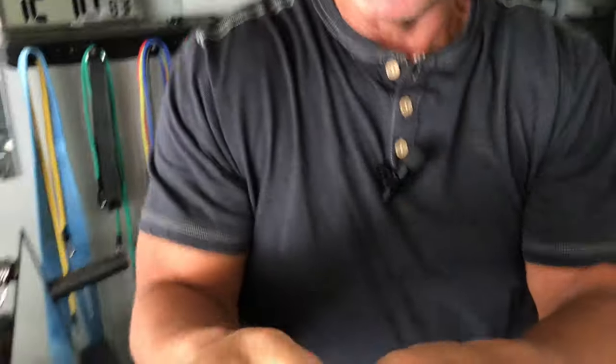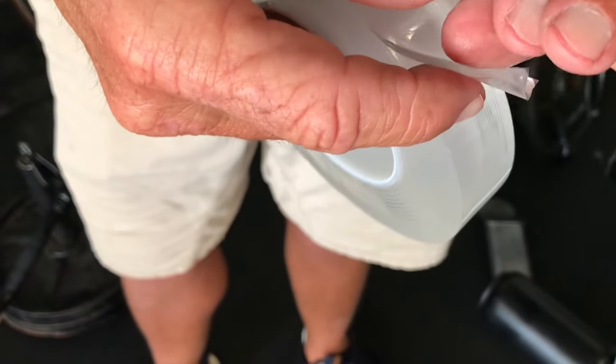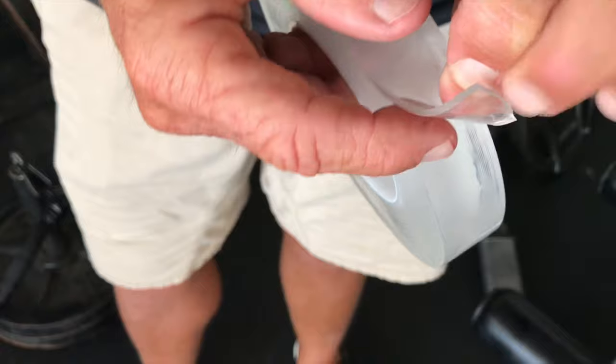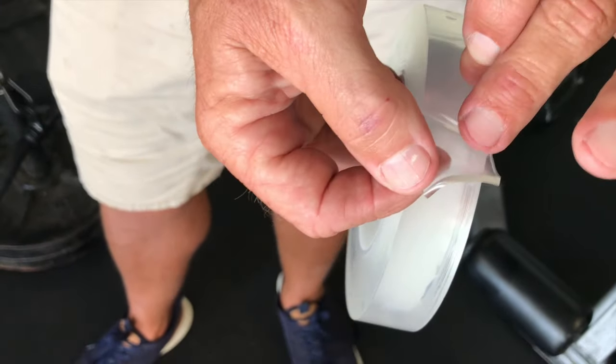I want to give you a quick review on this Trazon double-sided clear tape. This is awesome tape. It's sticky on this side, and then all you have to do is lightly peel and you'll see there's plastic right here that keeps the other side sticky as well.